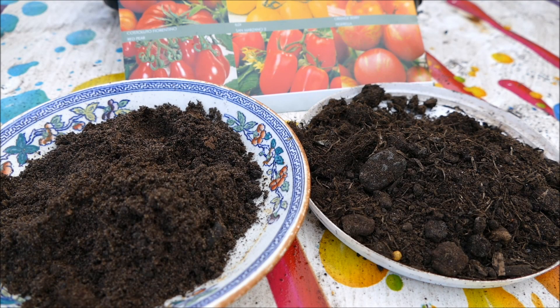Hello and welcome to Gardening at 58 North. In this video I'd like to show you how to successfully grow and germinate tomato plants.